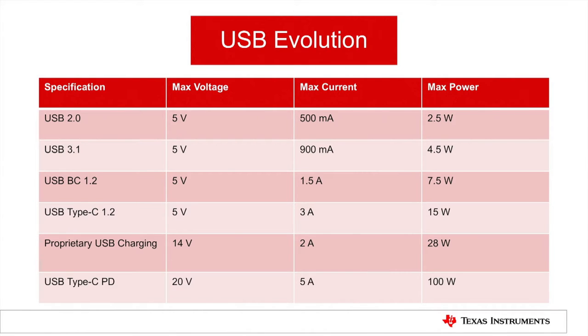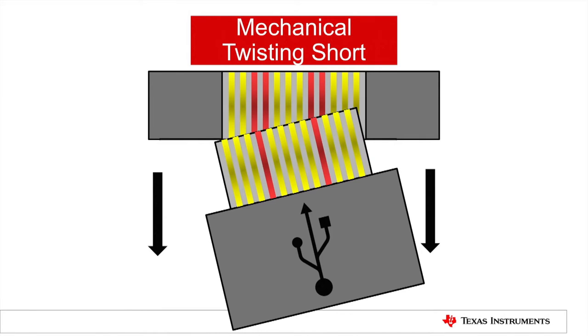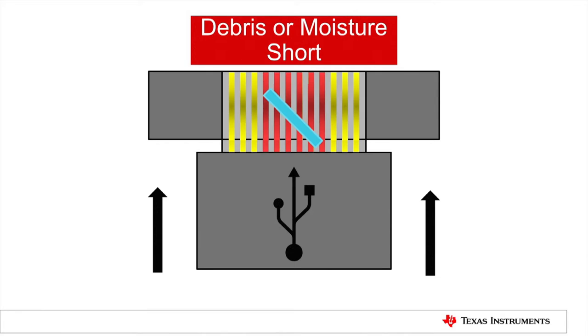In addition to this, the pin pitch on USB Type-C pins is one quarter that of USB Type-A or B, leading to more opportunity for pin shorts in the connector. Because of that, it's very easy for a customer to accidentally introduce a mechanical twist or for debris or liquid to get inside of the connector and create this short.